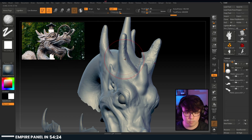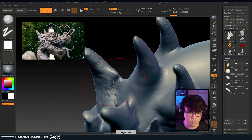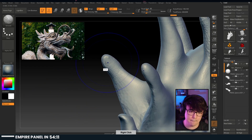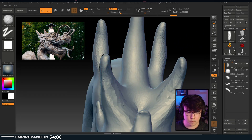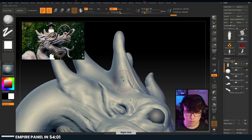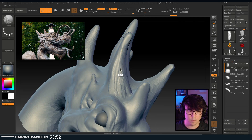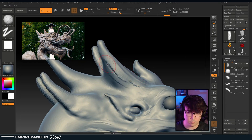Get that clay buildup tool here. Let me just polish up these areas - there are some symmetry issues going on. I love me some horns.